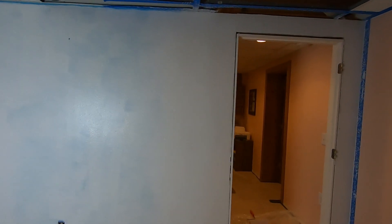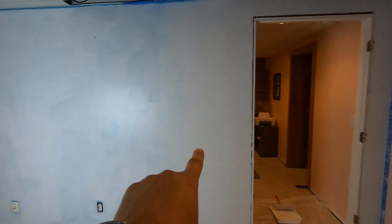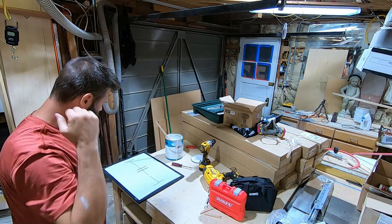One more coat. This is already sucking up the paint super fast compared to over there. So one more coat — at least on the textured areas — and it'll be ready to paint this entire wall.